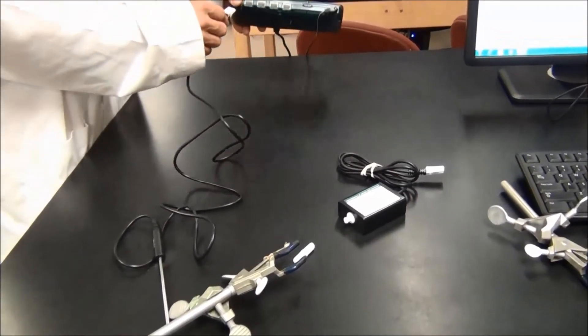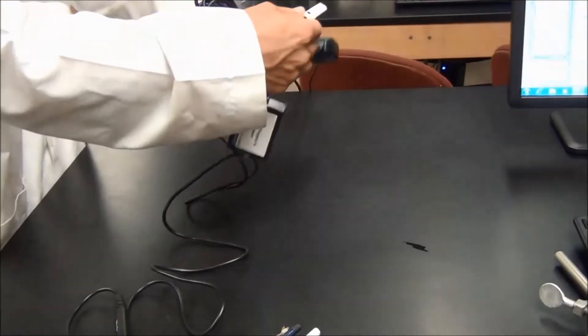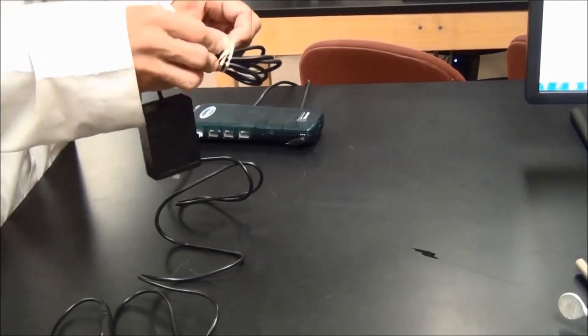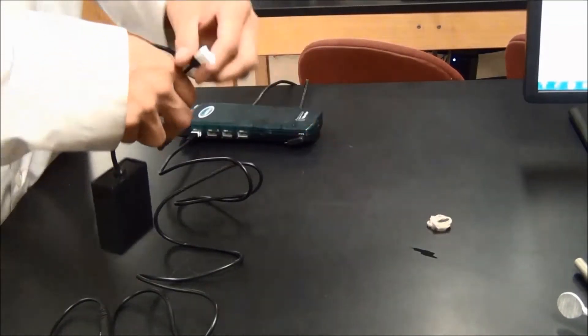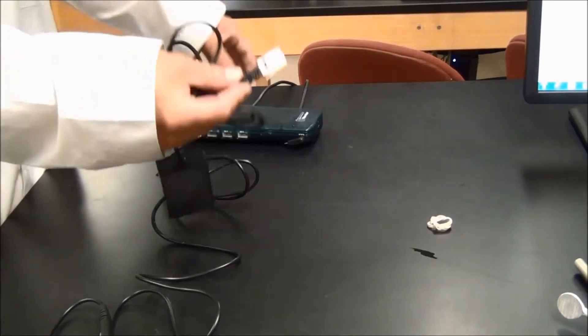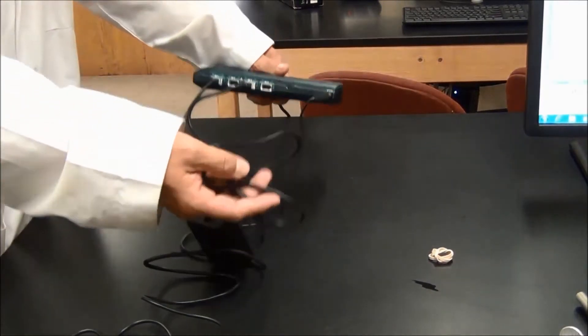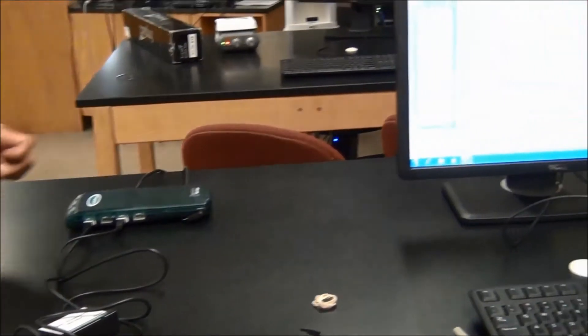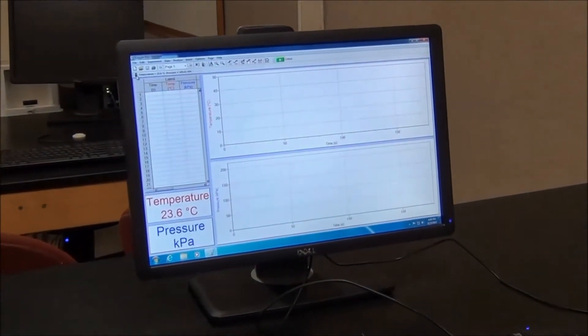To connect the pressure sensor, push the connector into a slot on the logger probe. You should hear a click. Connect the temperature probe to another slot on the logger probe in a similar fashion. If the pressure sensor and the temperature probe are connected properly, you should see them on the computer screen.